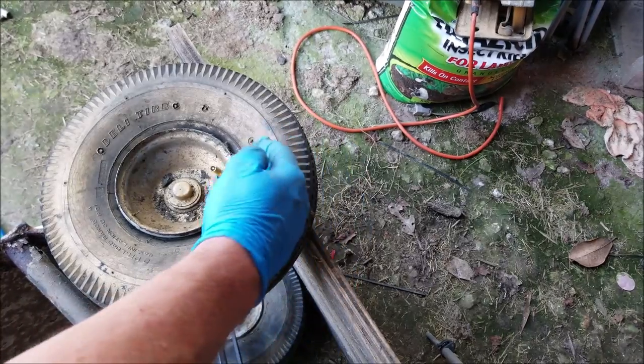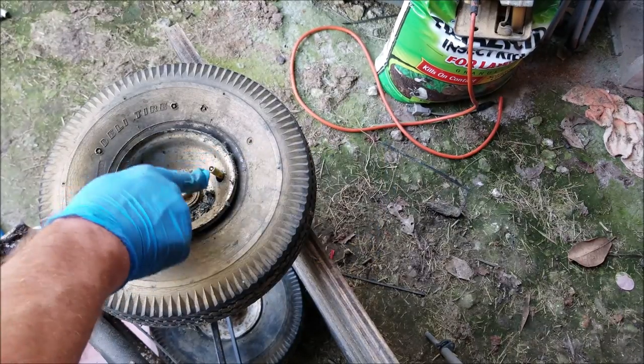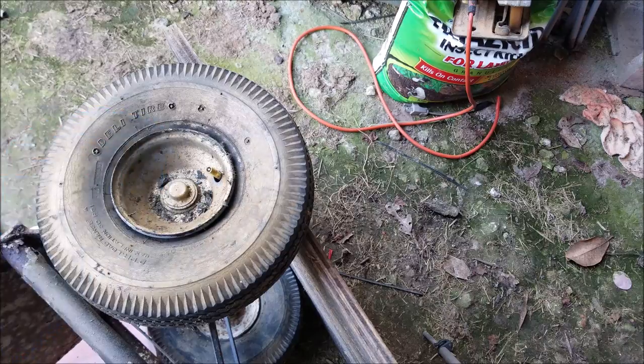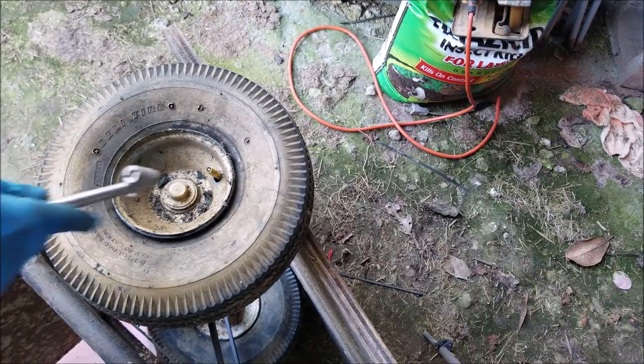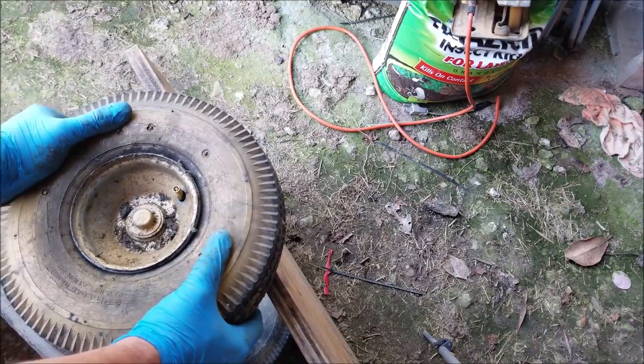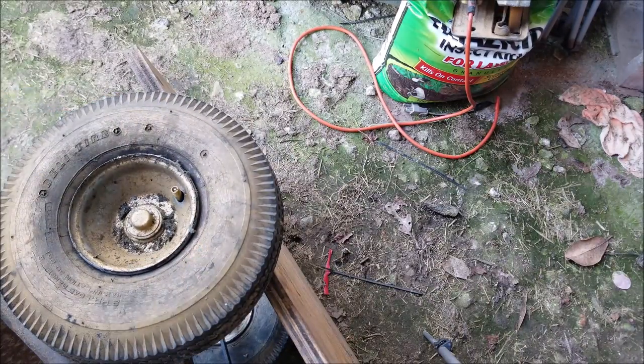I have a piece of wood back here putting pressure onto the back side of the tire, because if you don't do that, this inner tube piece right here is just going to push back into the tire. Now we're ready to add some air to it. You can see right here, it's starting to get pressure built up on the inside.